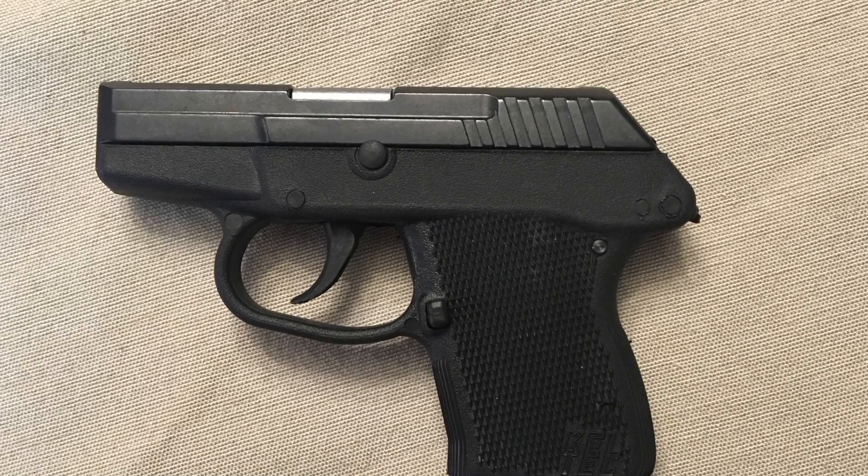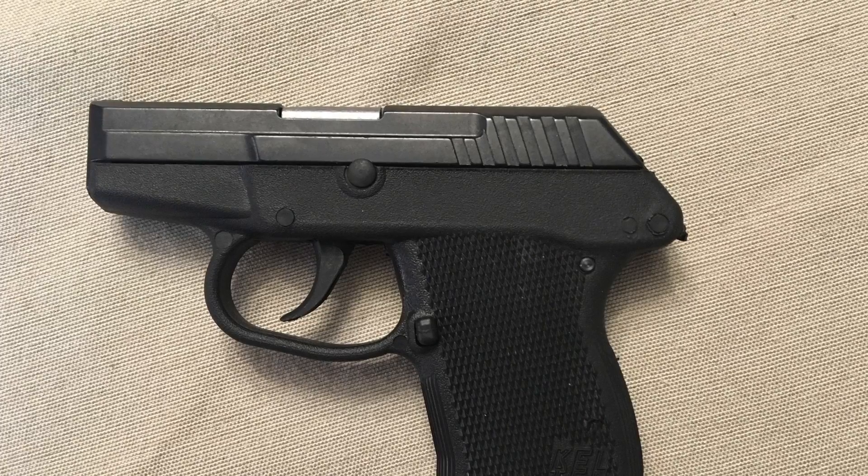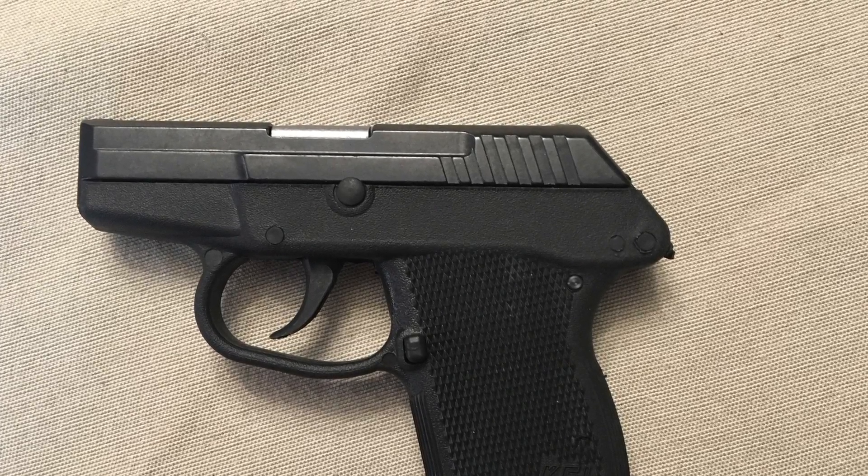It was designed by George Kellgren in 1999 and manufactured in Cocoa, Florida by Caltech CNC Industries. This is an all American-made polymer pistol.